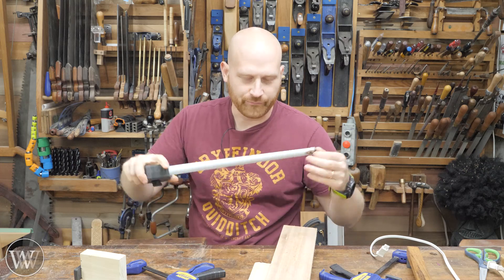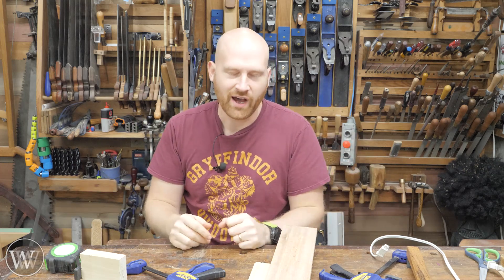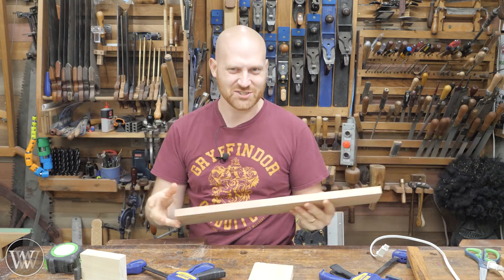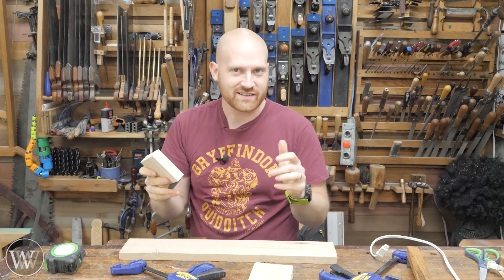We've all heard the adage of measure twice, cut once — just make sure your measurements are accurate. Unfortunately, most of us live by the adage of measure once, cut three times, and it's still too short. And that is where this comes into play. It helps you fix some of those problems.